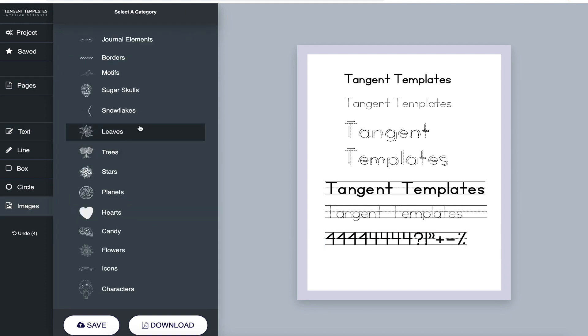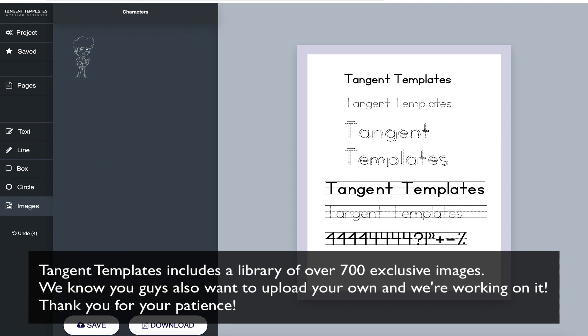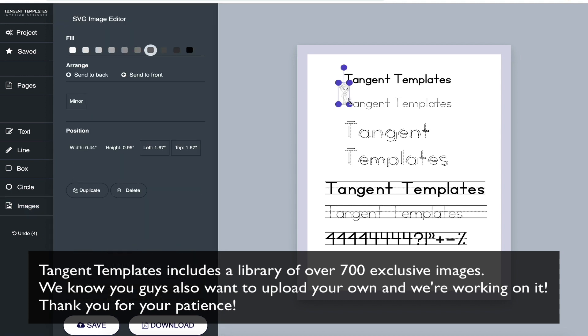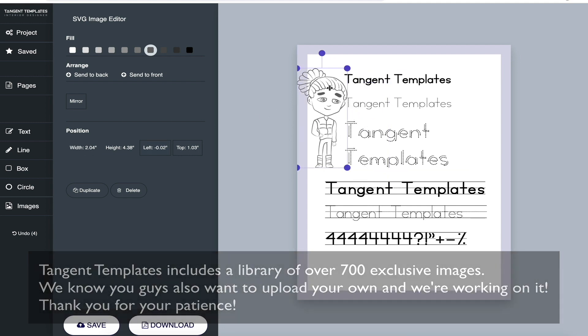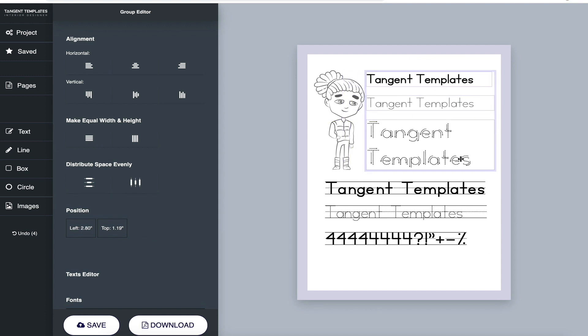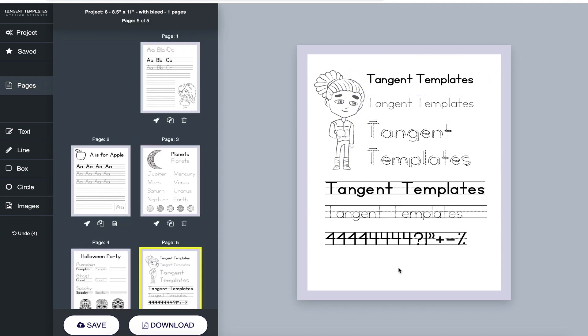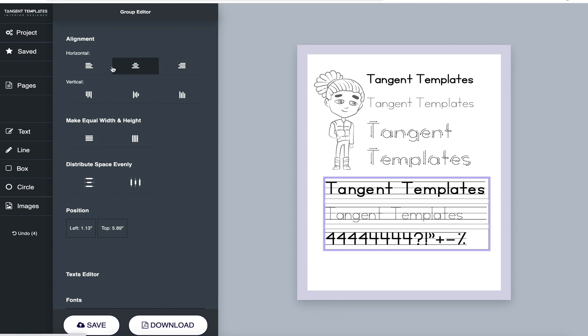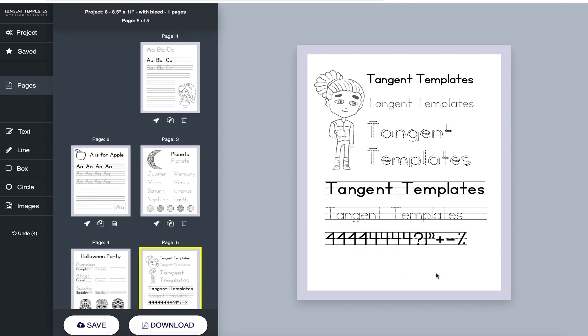Of course you can add images, and we have a ton of images to choose from — lots of cute little characters. You can move things around, and don't forget you have all the alignment options when you select text: distribute evenly, align things left or right. There are all sorts of options, so there's a lot you can do with this.